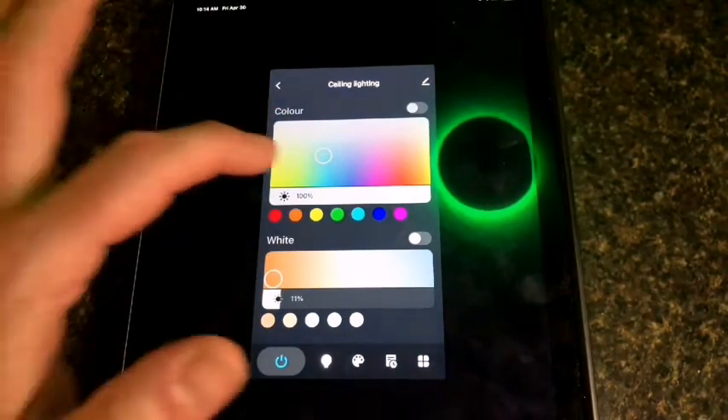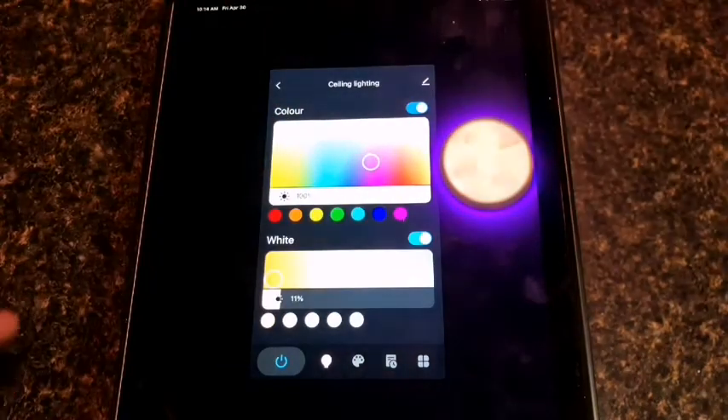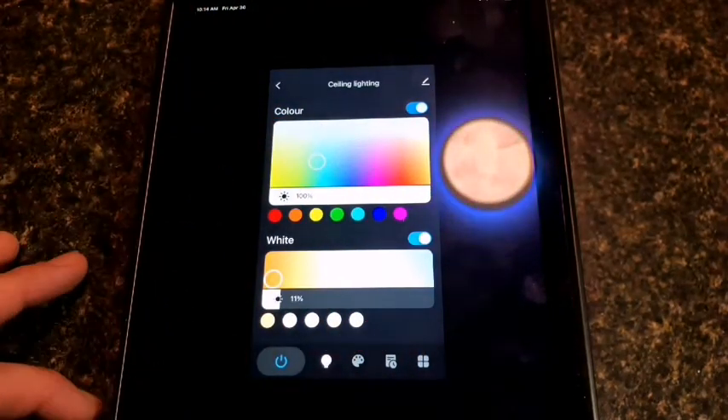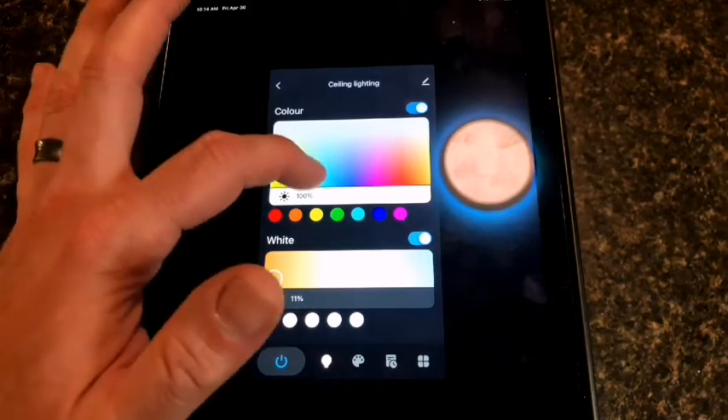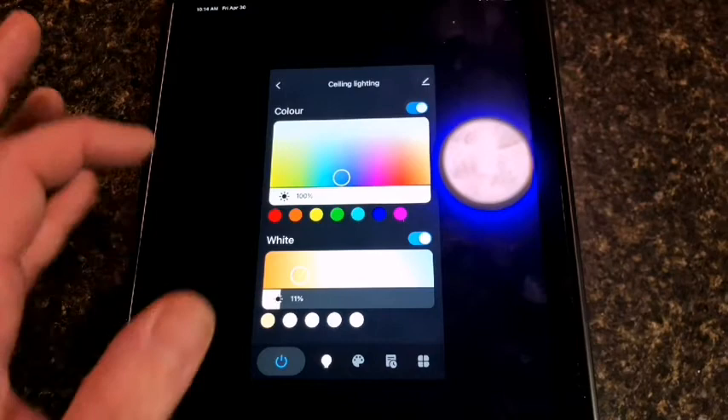So rather easy to use, rather easy to integrate. This is a pretty cool lamp and it's pretty neat to be able to change it from your phone. This is going to definitely create a nice vibe here in my basement bar.